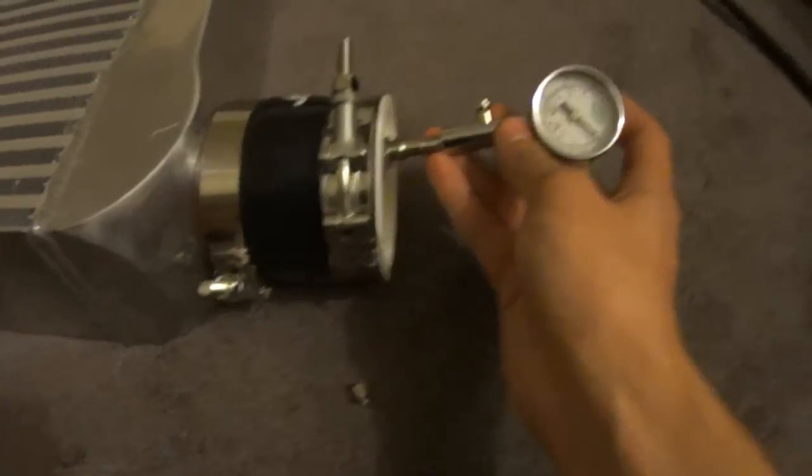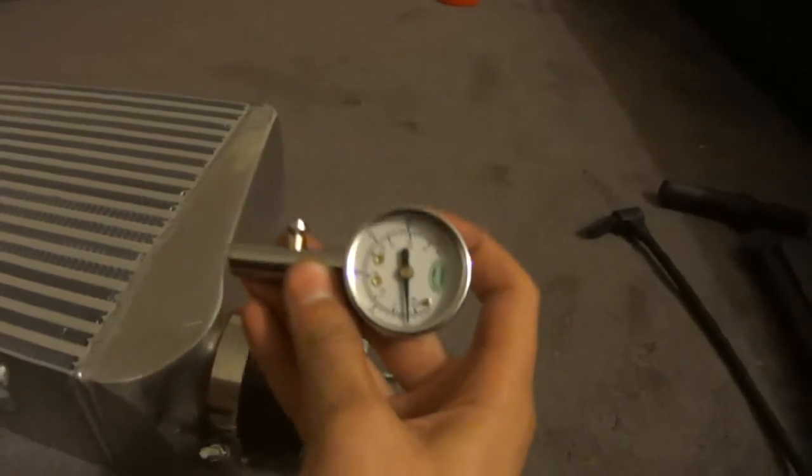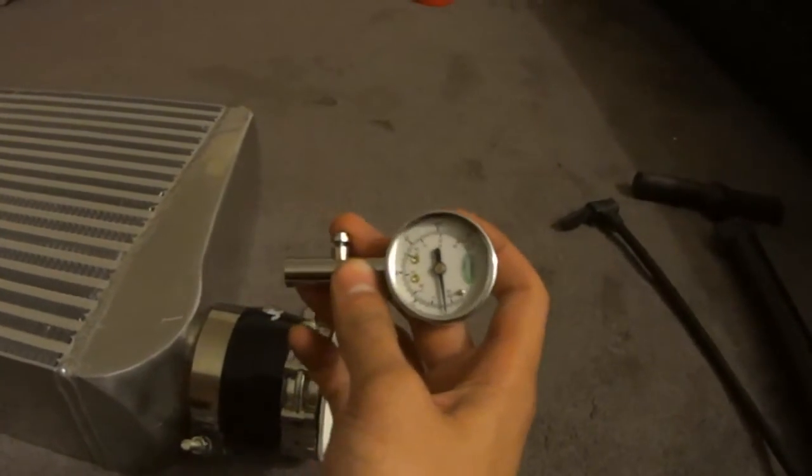It's been 30 minutes. We're at 10 PSI. We're going to give it a shot. Hope you've enjoyed this video. Bye.